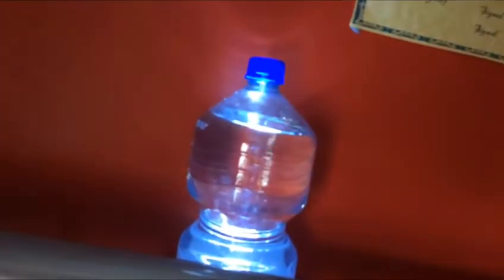First up we have this ordinary water bottle, so let's get the torch right under there. As you can see it has a purple color due to the red wall and the blue all around the bottle, so yeah, pretty interesting.